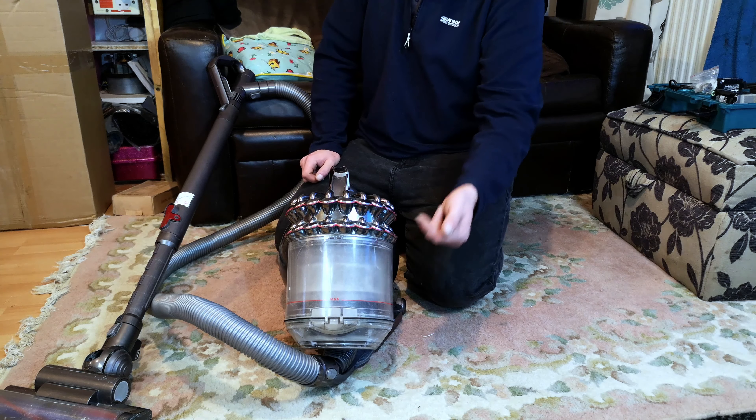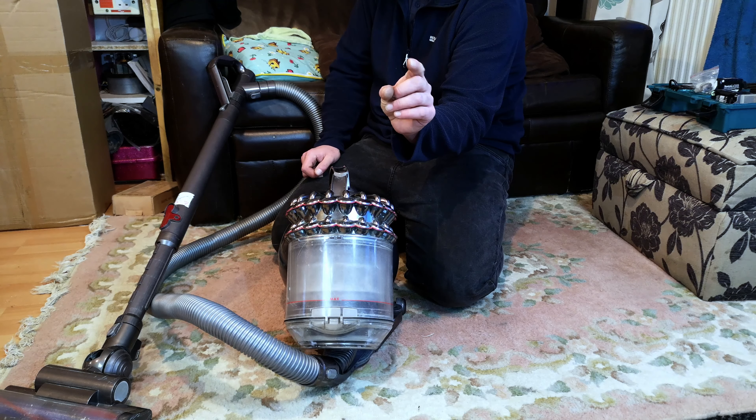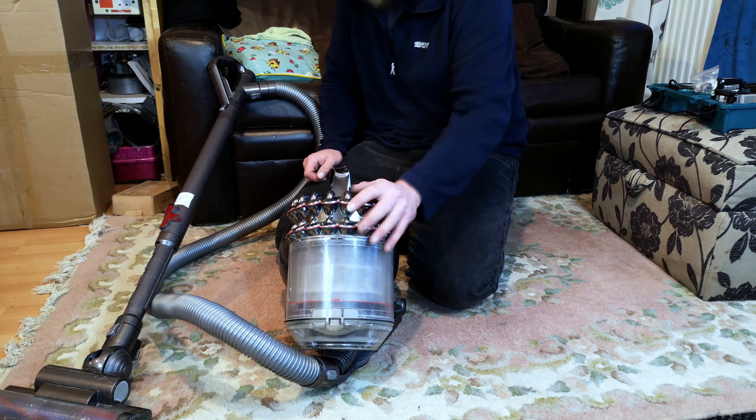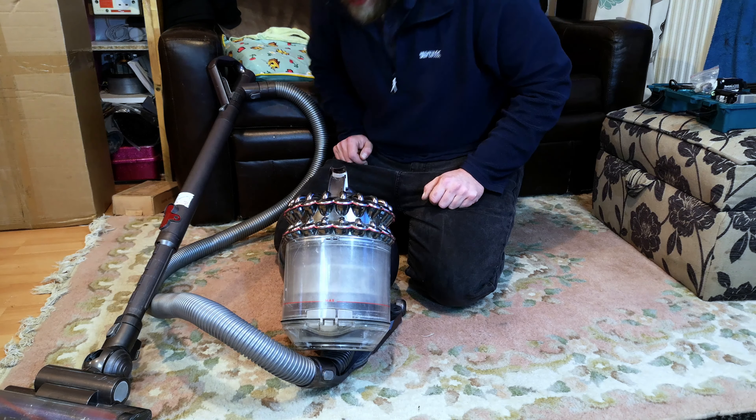And maybe have a peek inside and see just how clogged those little rubber tips are — which are supposed to fling around and fling all the dust off, which I'm sure they do for the first six months of its life. Let's see how they look now.